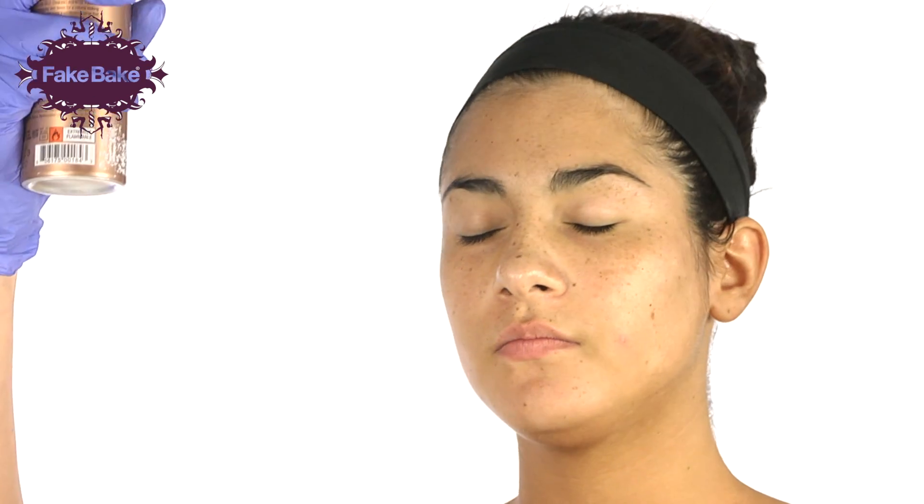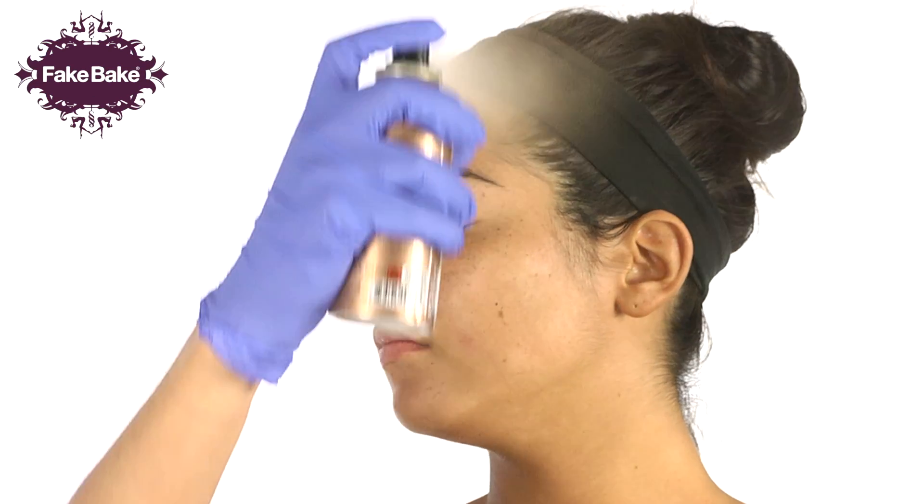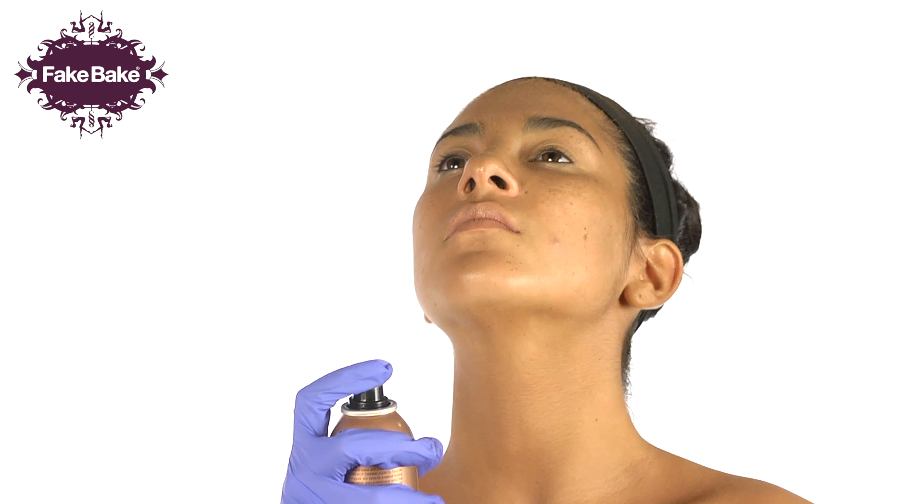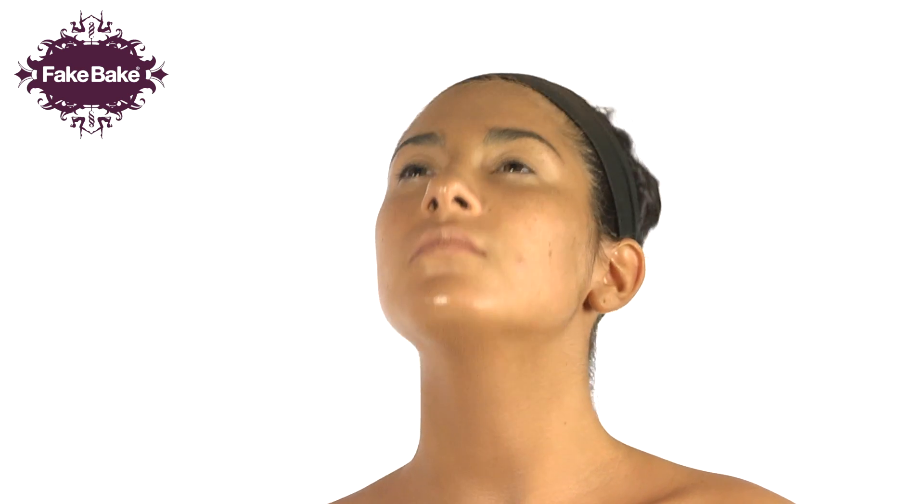For your face, gently close your eyes. Apply the aerosol in long, even strokes, dividing your face into sections to ensure even coverage. Lift chin slightly to apply a small amount of product to the top of the neck.